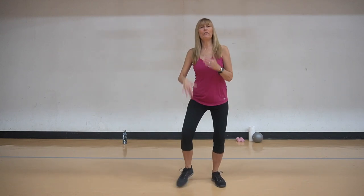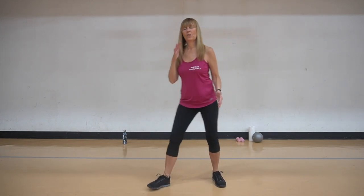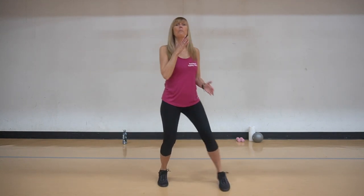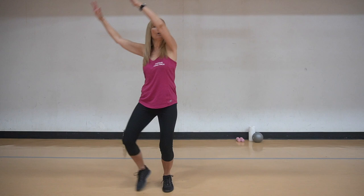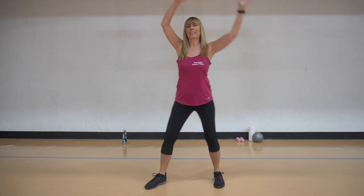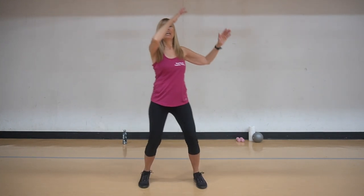Let's do that again, repeat it, and again. Now remember, add those arm circles on this one. Big arm circles, reach it up, extend. Bring it back. Now we're going to march it here and march it.